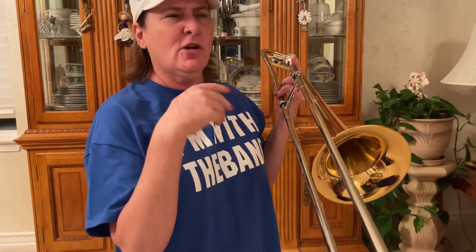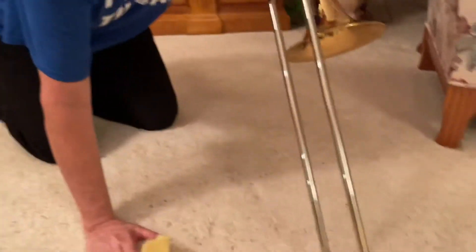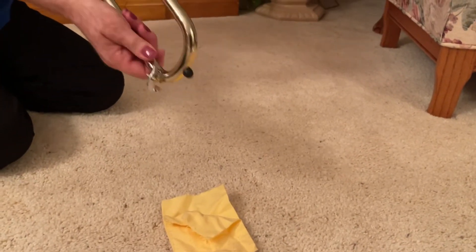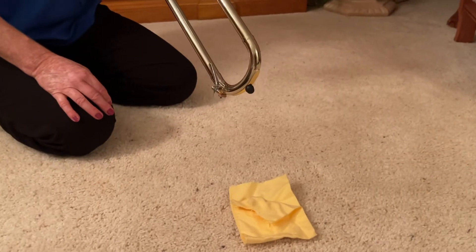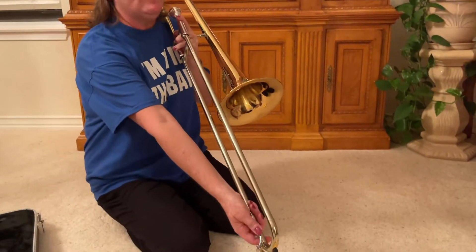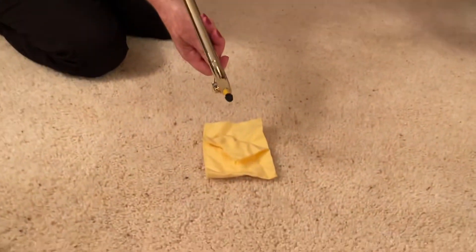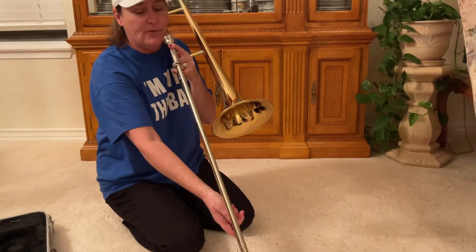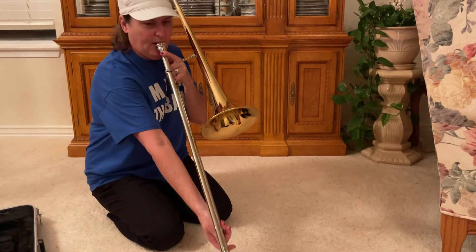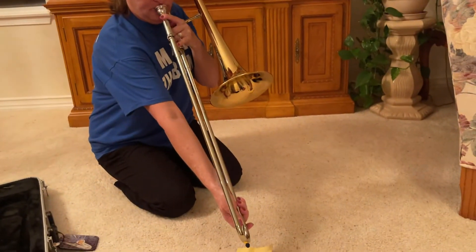Spit valve — when you start hearing a gurgle, which might be after 10 minutes of practicing long tones, that's when you should use your spit valve. You can use a towel at home. Don't let it drip on the carpet. It might be hard for small arms to reach — you might have to have somebody at home help you or just grow into it. Don't use your foot and bend the spring. When you do it, you're not buzzing — just blow air through it. You don't want to make noise when you're doing that because you're going to disturb the class or a concert. Just blow air — no buzz.